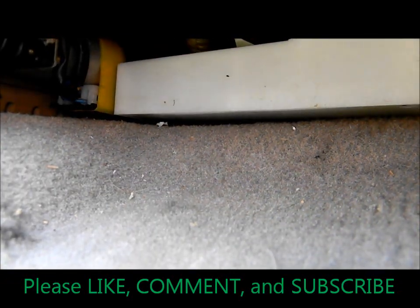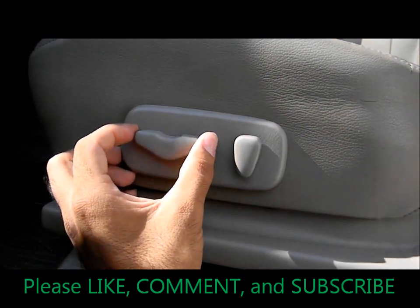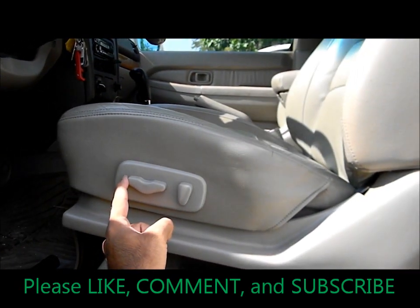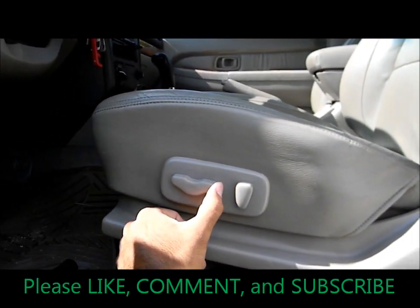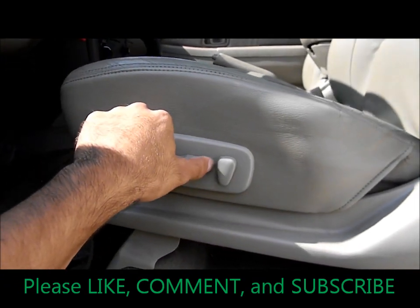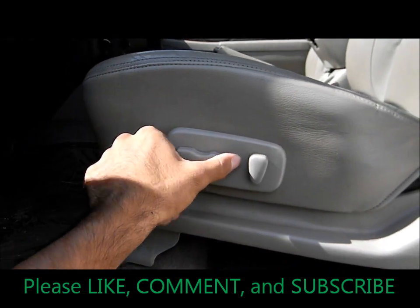All right, let's try it and see if it works. Yep, that's it! I don't know if you can tell, but the seat's moving now. So that's all it takes — the little screw thing on the motor gets stuck, and that's why it won't move. All you have to do is gently tap it in the back with a little hammer, screwdriver, or something a little heavy that will get it unstuck.